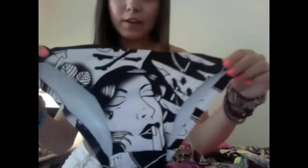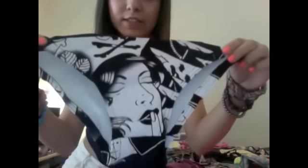I didn't finish the bottoms — I just need to put side ties on them. But here's the front. This is also still made from the t-shirt. And then the back. Cute, huh? Since this top is black and white, I didn't finish the bottom, obviously.